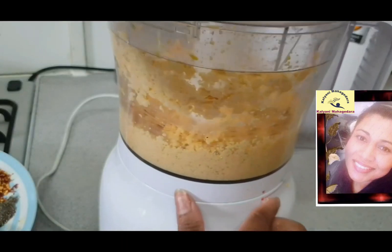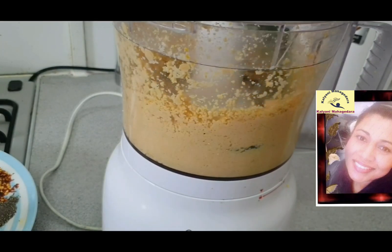And for the third portion, I didn't grind at all. I use it as it is.